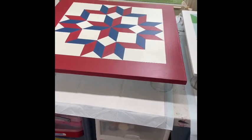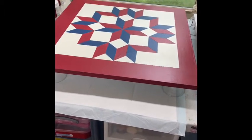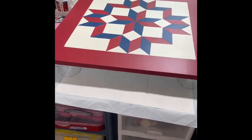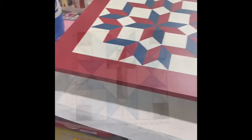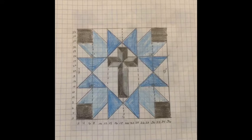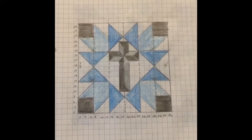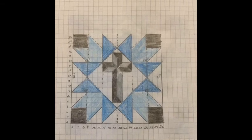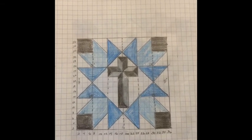I hope you enjoyed making this barn quilt with me. I sure enjoyed doing it. And thank you for coming along with me on this journey. And if you enjoyed this, click the bell and subscribe. Because look what I'm going to try to make next time. Not sure I'm going to use those colors, but I like them. Thank you.